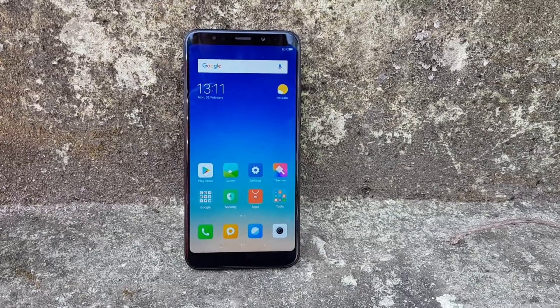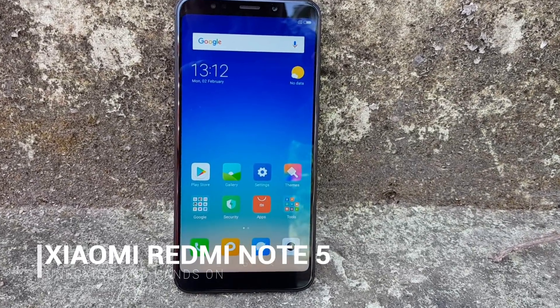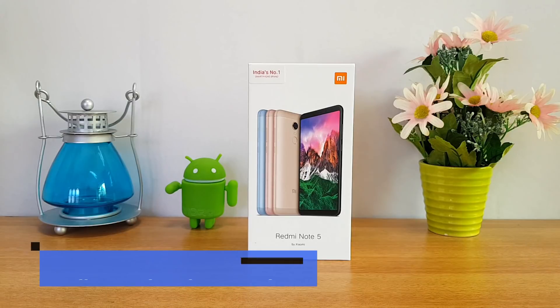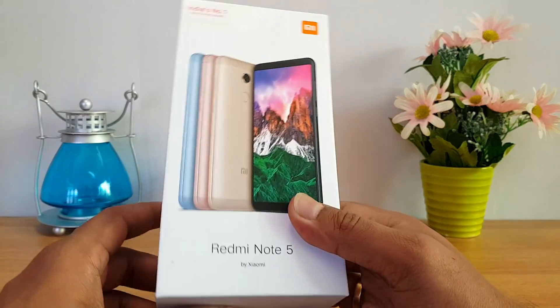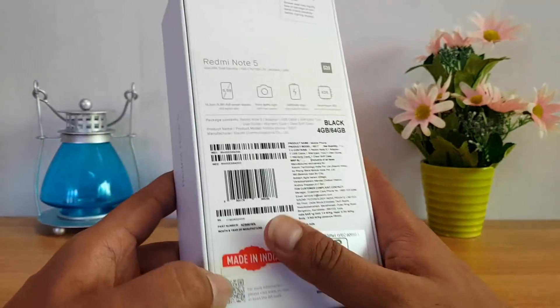Hello friends, welcome to Techniqe, this is Nomar here. In this video we're going to do the unboxing of the Xiaomi Redmi Note 5. We also did the unboxing of the Redmi Note 5 Pro, which is the global variant launched in India. The Redmi Note 5 is quite similar to what we've seen on the Redmi 5 Plus with a few minor changes.